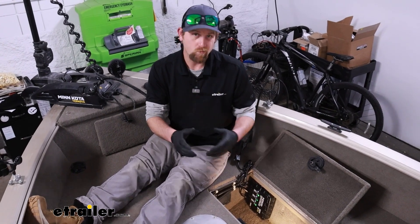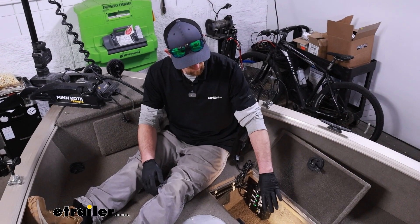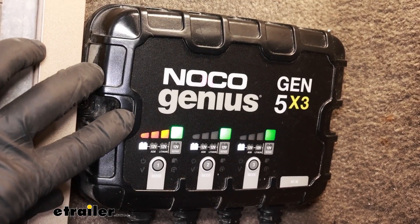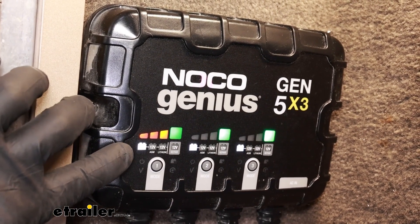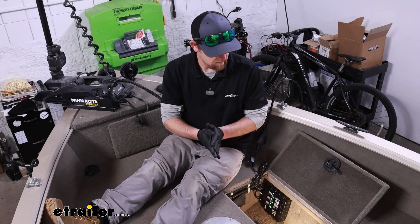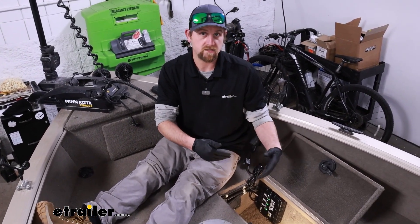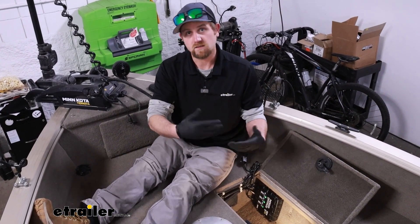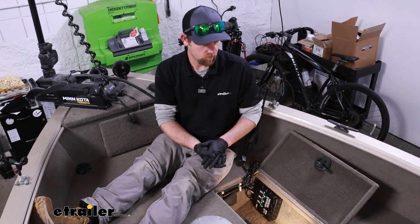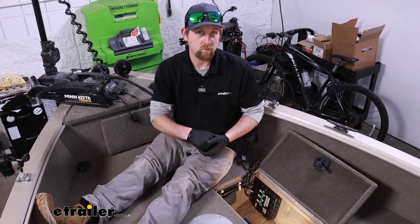I was somewhat concerned because this is a five-amp charger — you're going to get five amps per bank. I've got Group 29 batteries, so about middle of the road in terms of size. I was concerned if it would be sufficient amperage to charge these up if I wanted to go out the next morning — would they be ready to go? And with how it's been doing, no reason why you shouldn't be in pretty good shape.